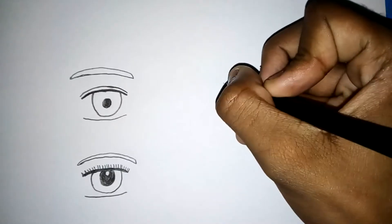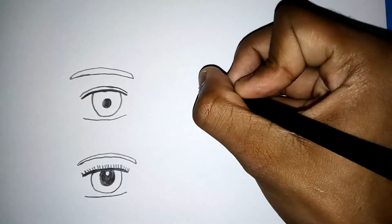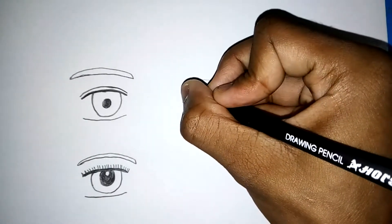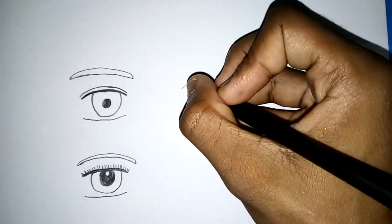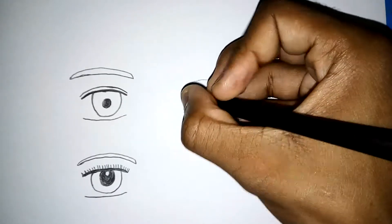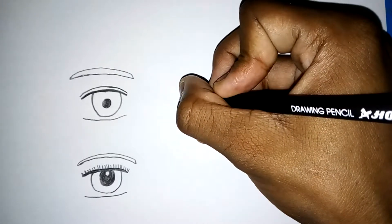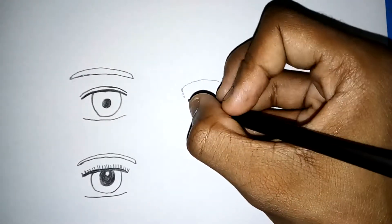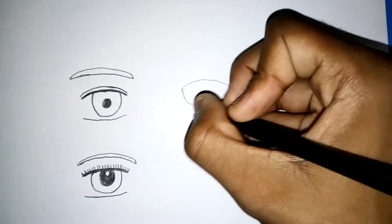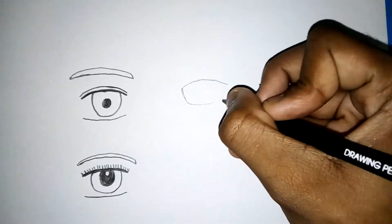That's basically my way of drawing eyes — a male eye and a female eye. But now I'm going to draw the eye of an already existing, pretty popular character, but I won't tell you guys who it is. You can see this other artist has a slightly different way of drawing eyes. Everyone draws differently from someone else — even though they might have similar traits, they're generally different.